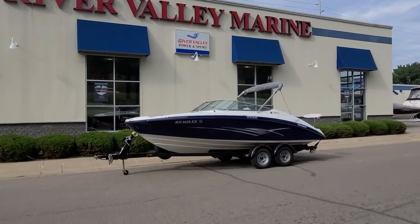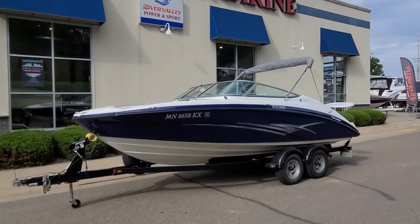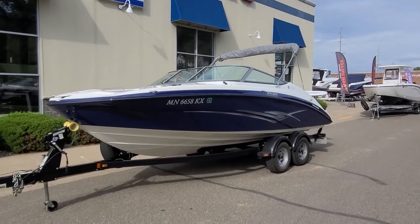Hi, Zach Pater here, River Valley Marine in Red Wing, Minnesota. Take a look at this very good looking boat. This is a 2012 Yamaha 210 SX — very sharp package, only 219 hours on it.